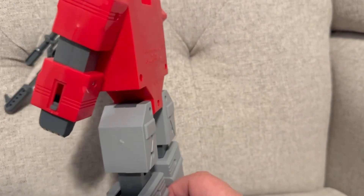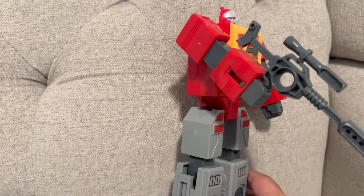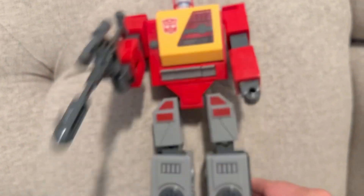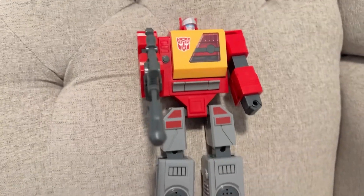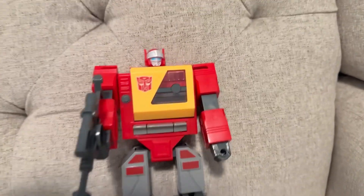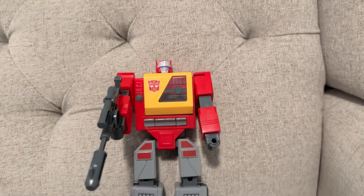I got this for my four-year-old son and he is loving it. It took him a few times to learn how to transform him at first, but now he has it down. Here are my hands for a frame of reference so you can kind of see how big he is. And then he has his little lion — that's the cassette tape. Pretty cool toy, pretty neat transformer. I hope you guys enjoy it.